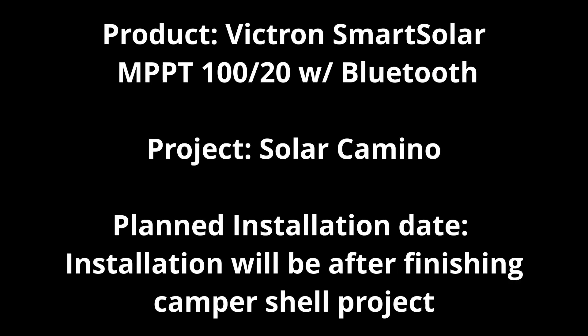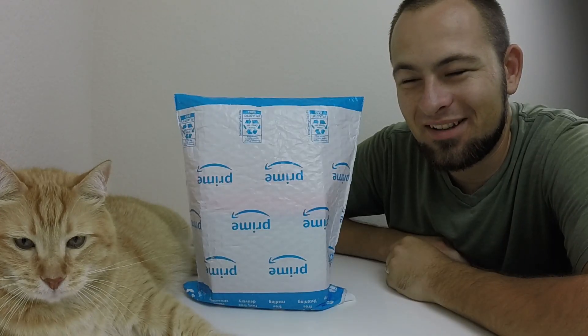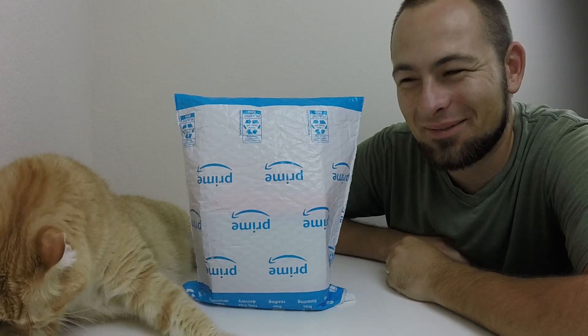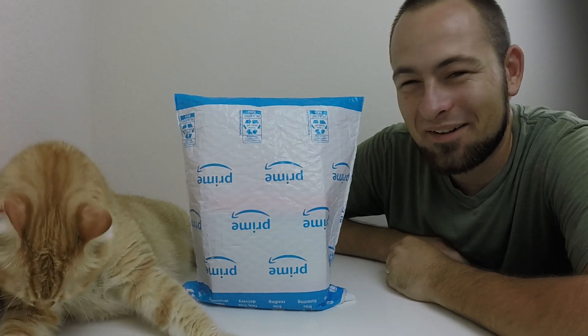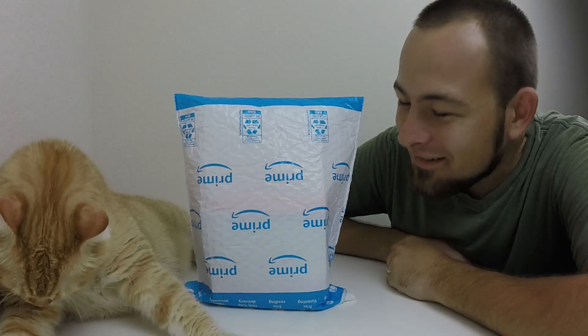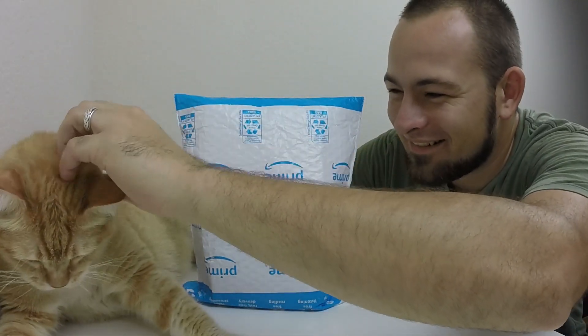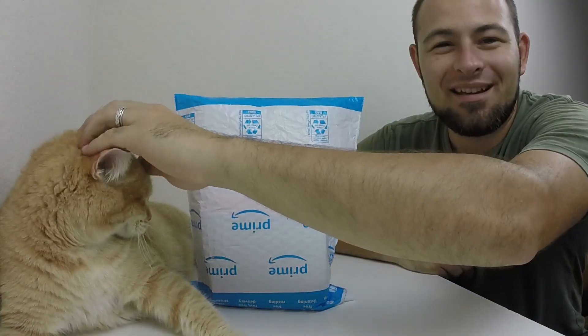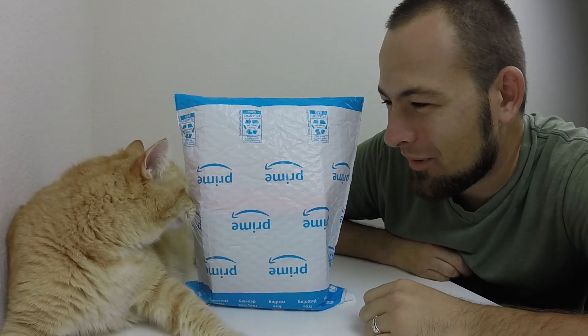Welcome back to MFM. Today we have the cat - he was absolutely desperate for attention and a bath, he would not stop crying. He wants pets all the time, and now he's happy, so he's going to be here for a little while.